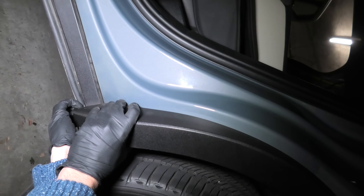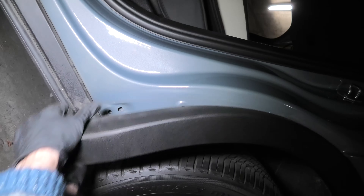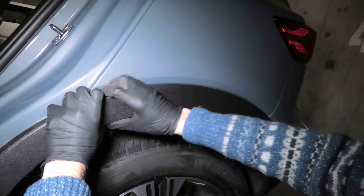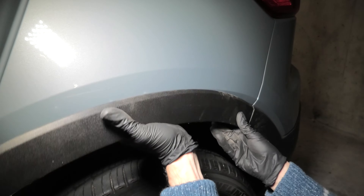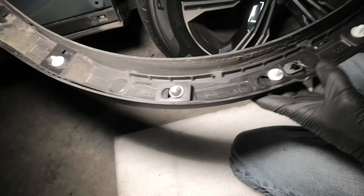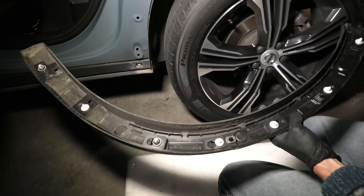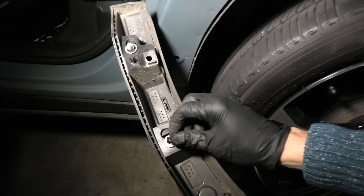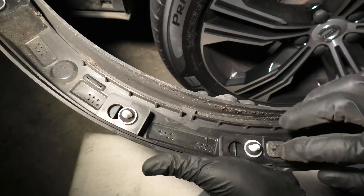Repeat the process on the other side — again, start from the inside. Looks like we managed to save all of them, which is good. If you need any of these, I'll try to leave a link in the description for these plugs. We have some of these washers still stuck to the frame — put them back on the plugs. The purpose of these is to prevent any rattling when this piece is attached to the vehicle, and I believe they're called anti-rattle washers.